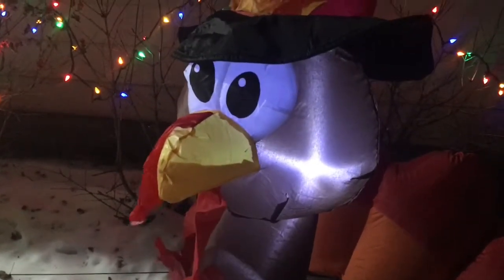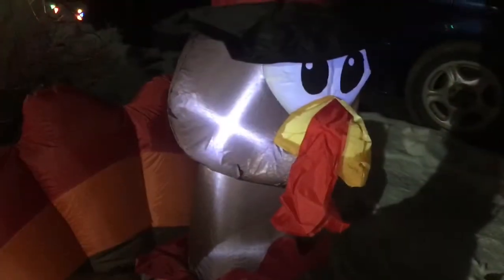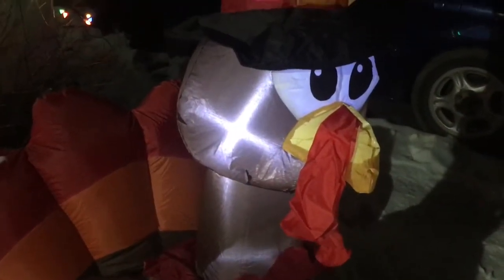Get closer to him — some of those turkeys look kind of scary online, but this guy looks great. You can see where he sucks in all his air to inflate, right from his little butt. Pretty perfect. Just a couple minutes. Here's his little face from a different angle, and you can see the LED inside him, so he's visible at night.